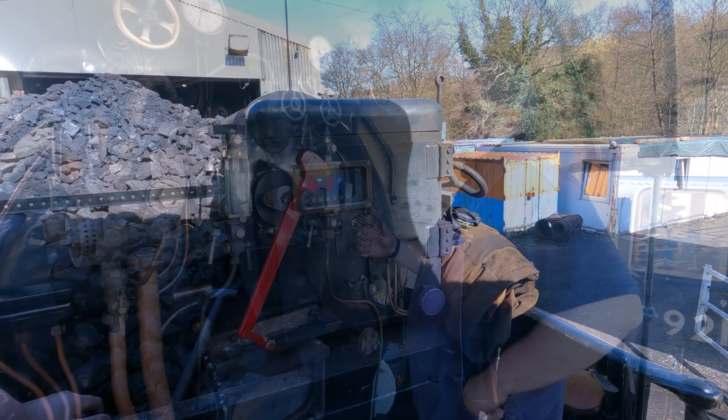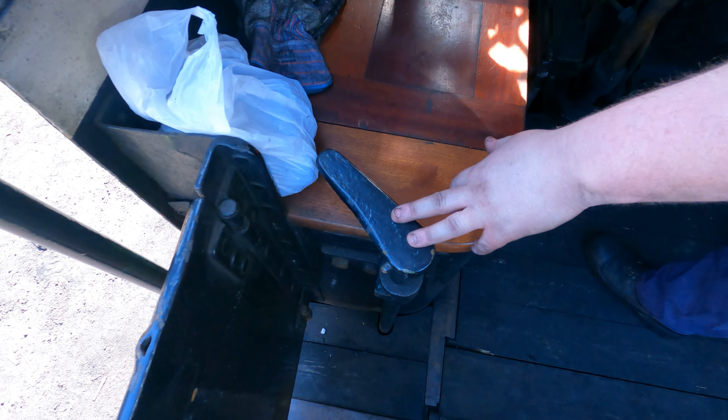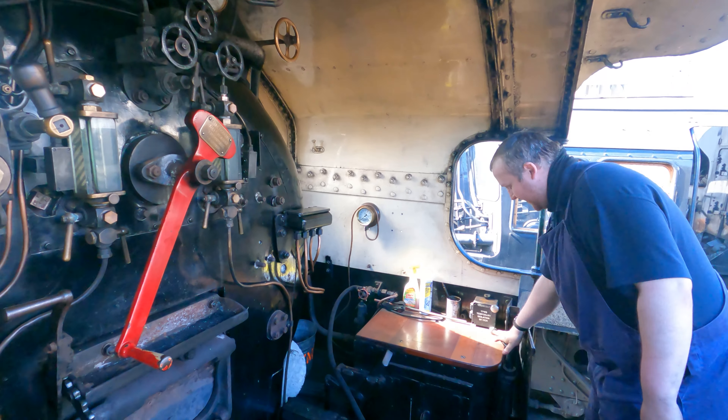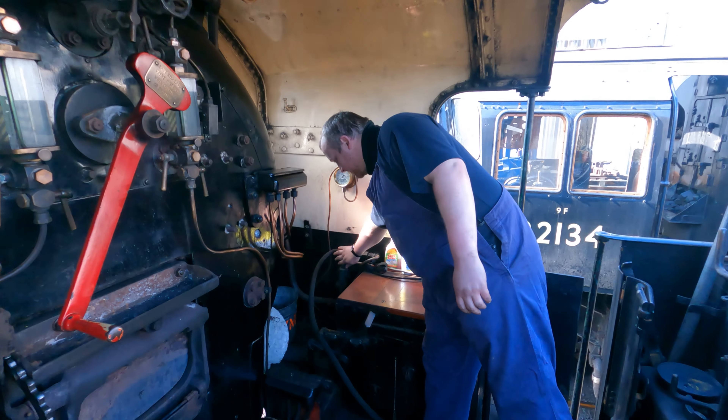This is the waste shaft lock itself. As you can see, that's off. Pull it round to that position and it's on. The reverser won't move with this on — it totally locks the waste shaft.